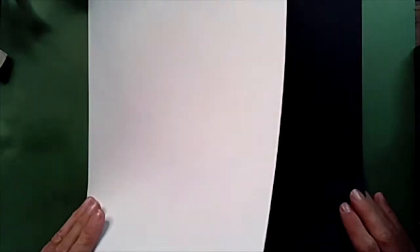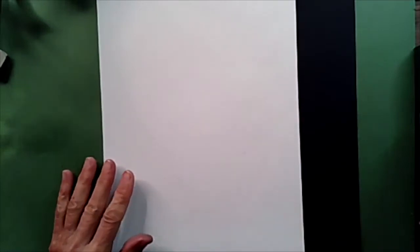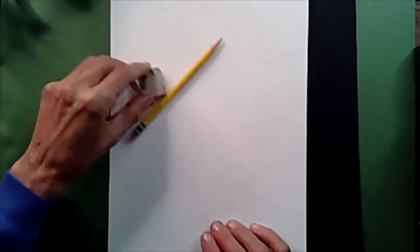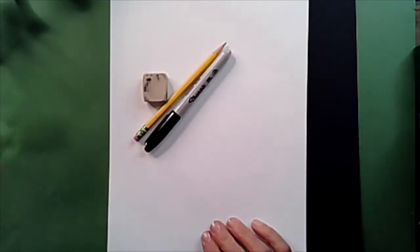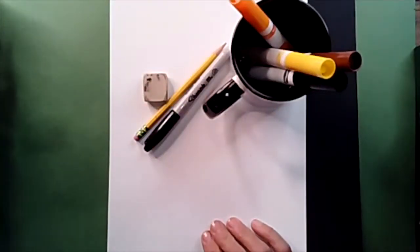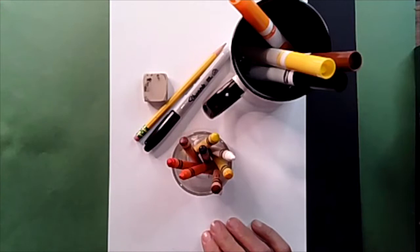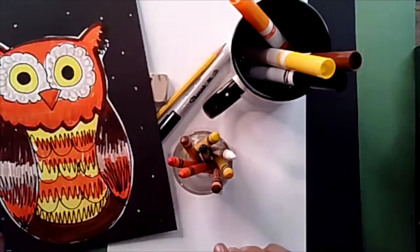You are going to need a piece of paper, and maybe a black piece of paper too if you would like to. You're also going to need a pencil, an eraser, a Sharpie marker, and something to color with. I'm going to be using markers. You can also use crayons. I might even use both.